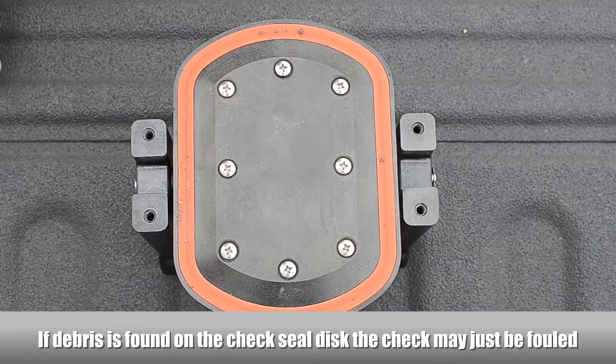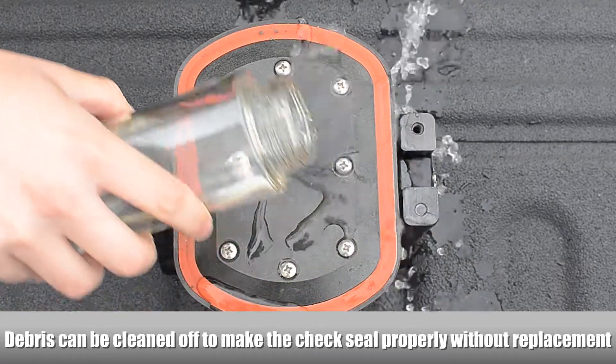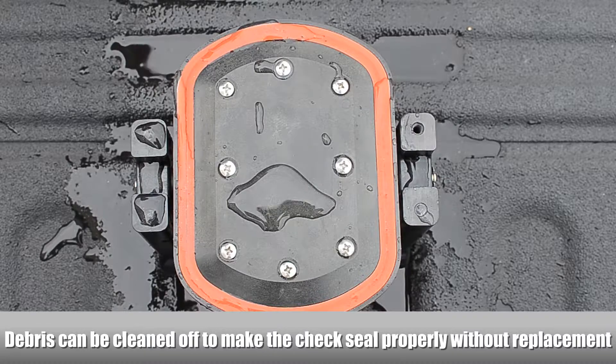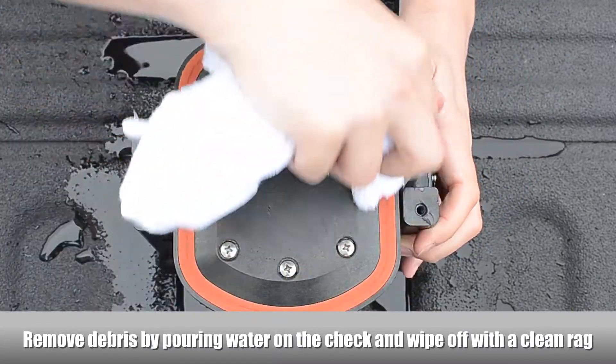If debris is found on the first check seal disc, the check may just be fouled. The debris can be cleaned off to make the check seal properly without having to replace the check seal disc. Use a rag and some water to clean the debris off of the check seal disc.